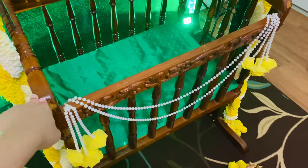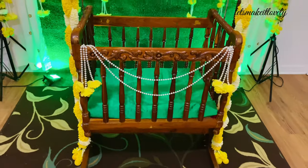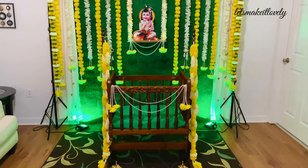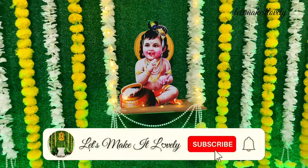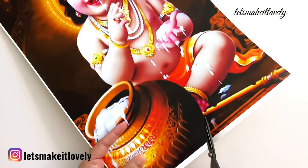Hello friends, namaste! Welcome to my channel. Today I'm sharing the cradle ceremony decor I did for my baby boy's 21st day. I couldn't make it as perfect as I planned, but I'm glad I did this for my baby's first celebration at home. If you are new to my channel, please subscribe and click on the bell icon for notifications.